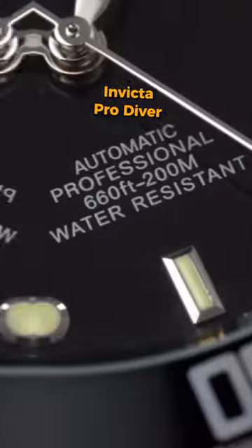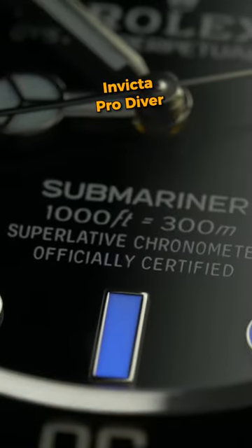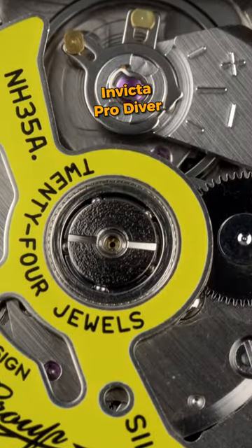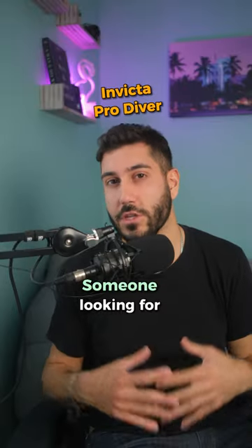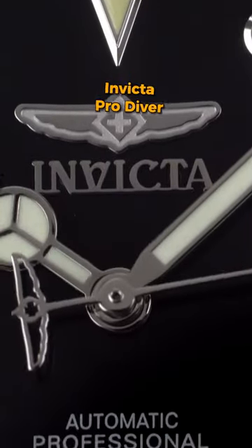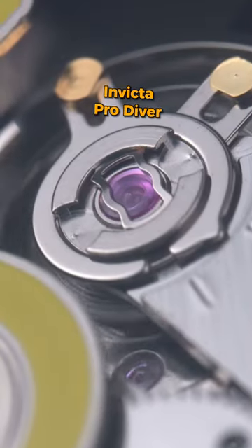The Invicta Pro Diver. The design is reminiscent of the Rolex Submariner — the Pro Diver features an automatic movement, 200 meters of water resistance, and a unidirectional bezel. It's a popular choice for someone looking for a truly 200-meter water-resistant dive watch that looks like the Rolex Submariner, but isn't a blatant counterfeit watch.